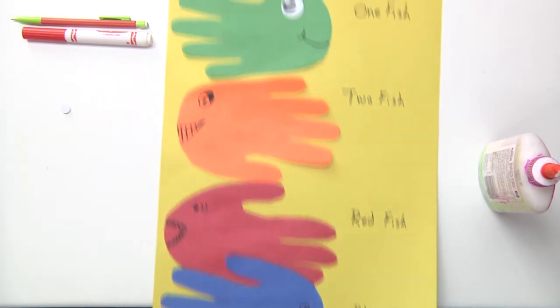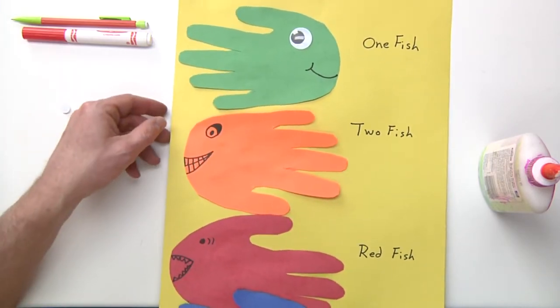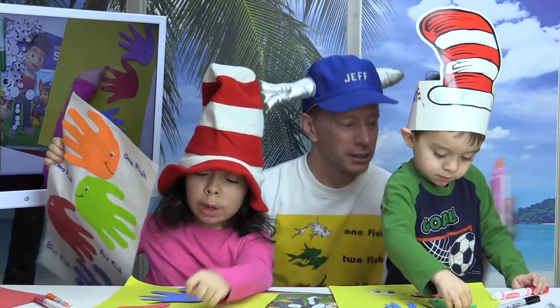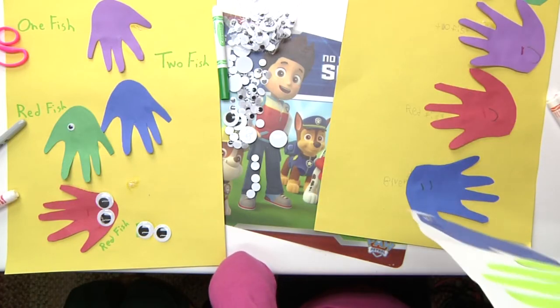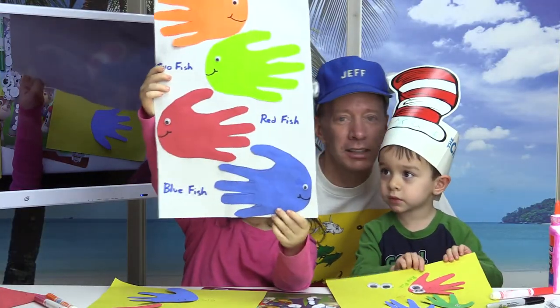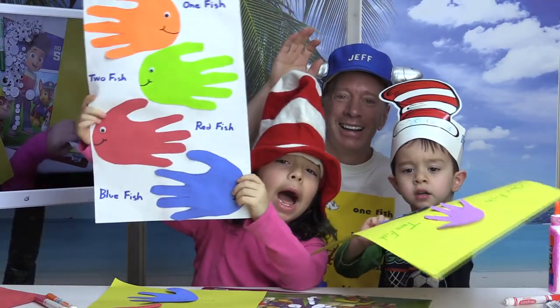And there you go — an easy, cheesy way to do a fun Dr. Seuss art project. That's awesome! Hey, thanks a lot for watching the show today. Make sure you check out my other videos on here. And like always, have a fun day! Say fun day. Fun day. Bye-bye!